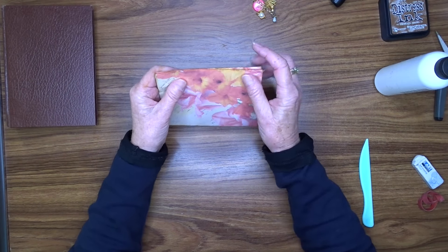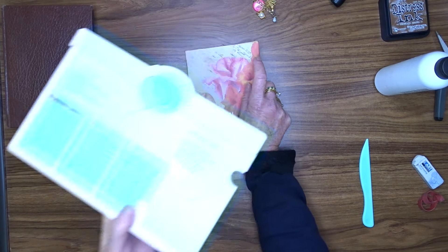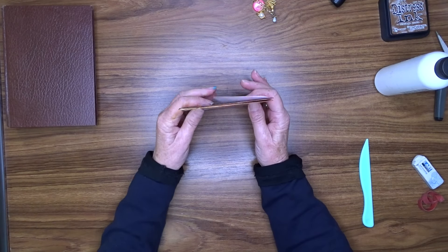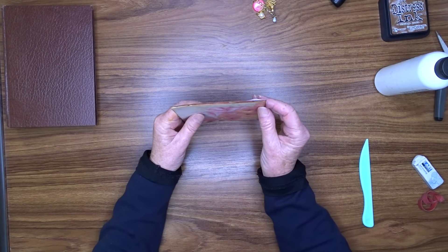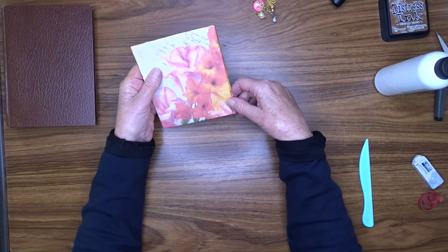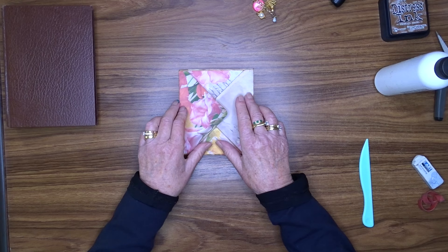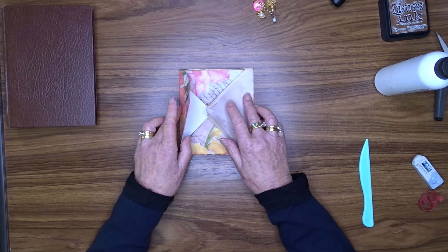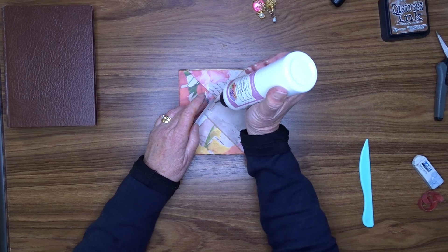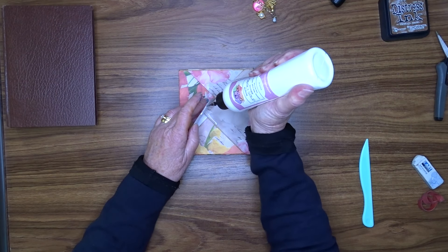I made them on the envelope scoreboard and they are both supposed to be the same size, but you can see they are not — they are not actually perfectly the same. A little bit out, a little bit different. But that is the way it goes. So now I have got one laying inside of the other and I have got the two flaps on the outside like this, and I am going to attach these together at that point.